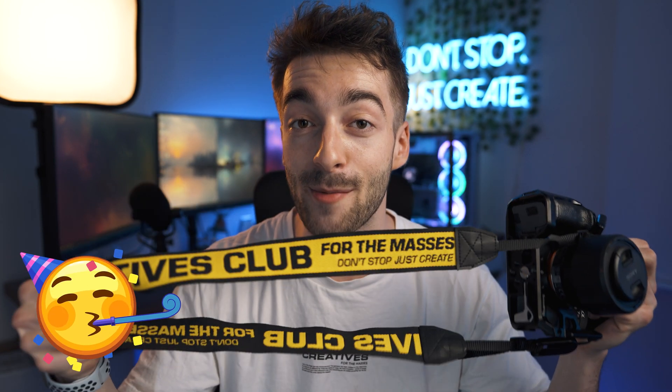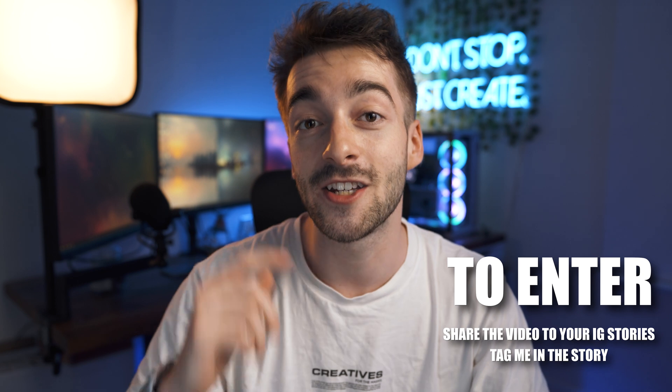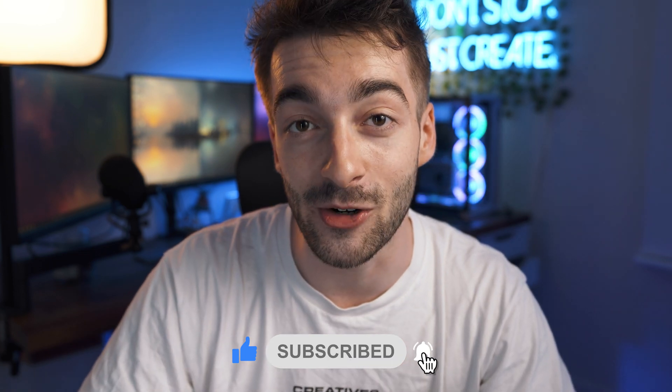Because we're so close to 20,000 subscribers on YouTube, I'm going to be giving away five of my Creative Club camera straps. All you have to do to enter is share this video to your Instagram stories and tag me, and I'll be selecting five of you guys to win. But without further ado, don't forget to smash the like button, subscribe if you haven't already, and let's jump right into Lightroom.